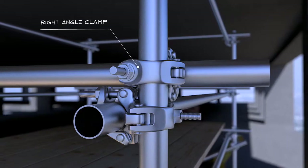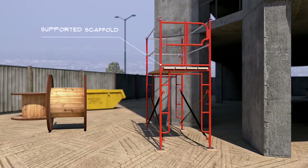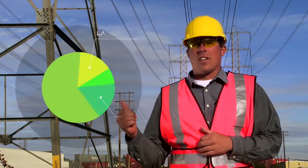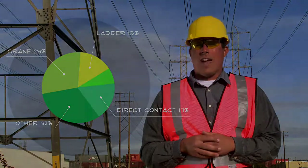The discussion in this video covers supported scaffolds, which are platforms that are supported by rigid means. When we look at the percentage of construction deaths due to electrocution, about 7% of the fatalities are due to electrocution while people are on or erecting scaffolds.